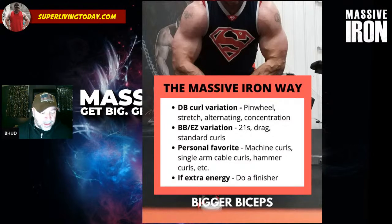On to exercise variations — the Massive Iron way. You want to consider having a dumbbell curl variation. This could be a pinwheel curl or a stretch variation. A stretch variation would be something like an incline seated curl, where you lean back and get a good stretch on the bicep compared to a standing curl. Other options include alternating dumbbell curls, standing or seated incline curls, and concentration curls. When doing standing or seated incline curls, I recommend doing them alternating — you can lean in a little bit and get a slightly better feel on the biceps.